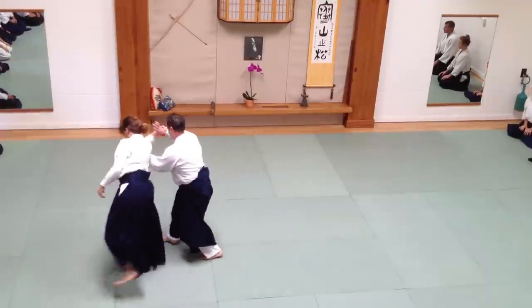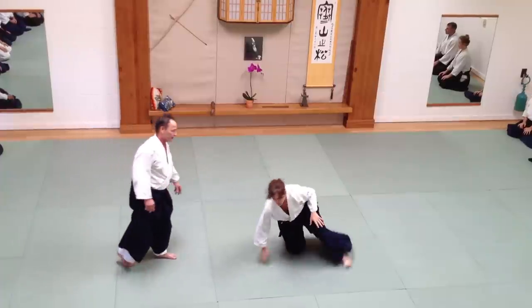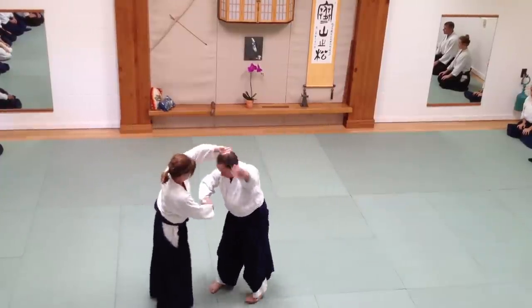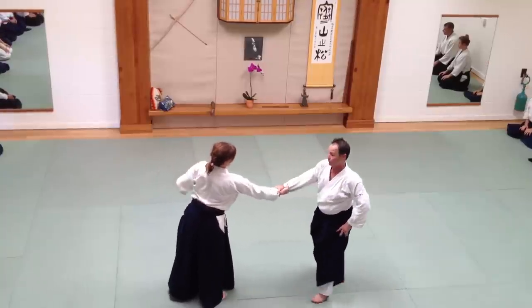I'm going to start grabbing the arm. I'm going to press it through. If you try to grab too soon, it picks up my elbow and my shoulder. Sometimes I try to grab too low.